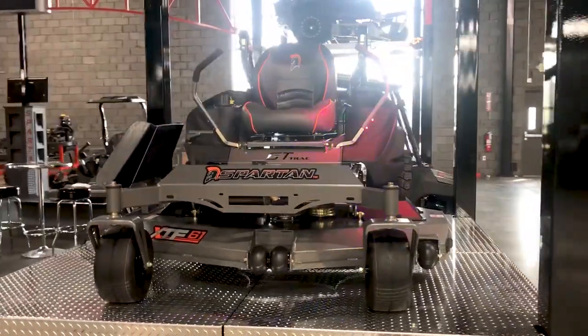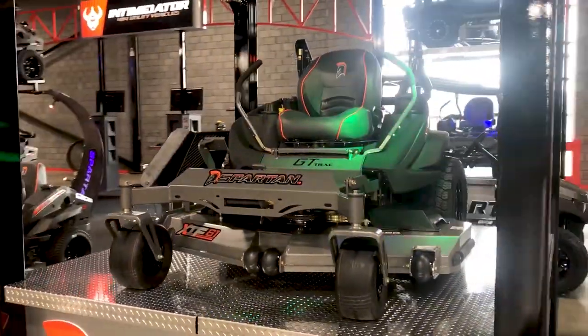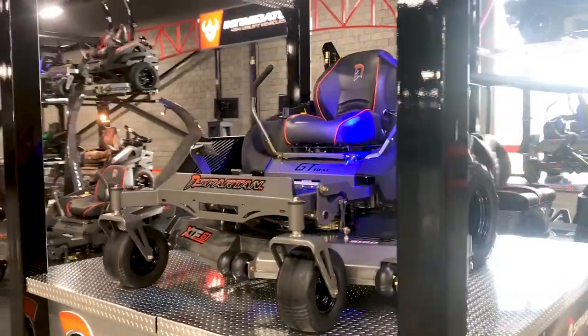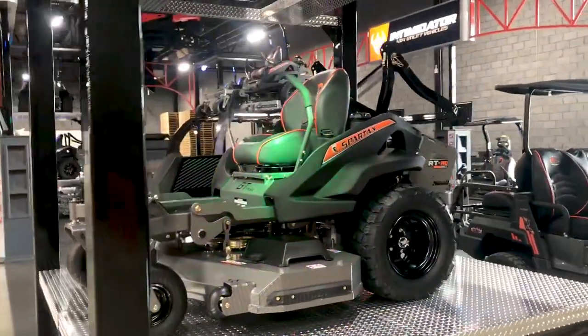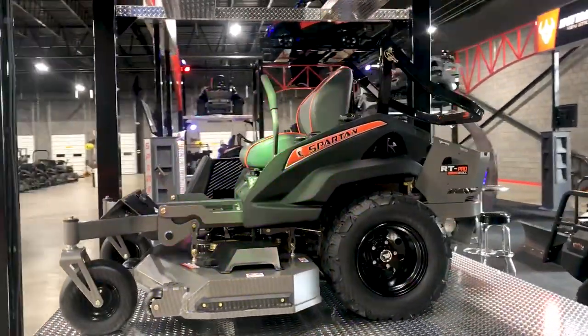With the RT Pro, you can get a Kawasaki or Briggs & Stratton engine in a 54 or 61-inch cut. You get 24-inch rear radial tires and a nine-and-a-half-gallon fuel capacity.